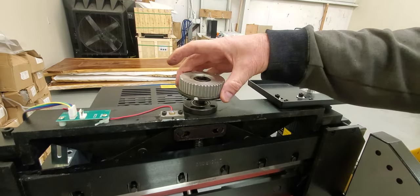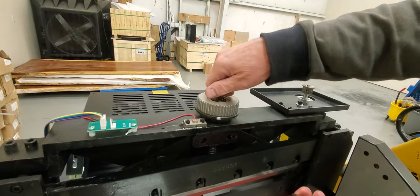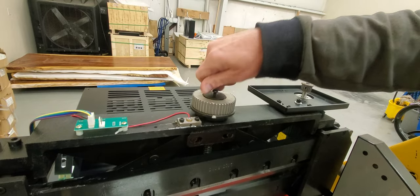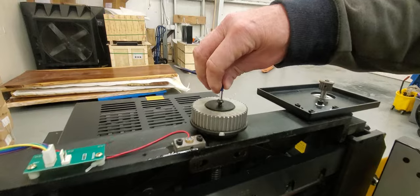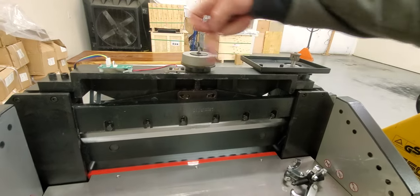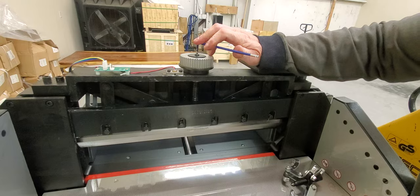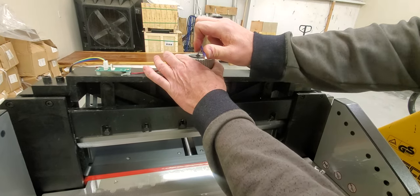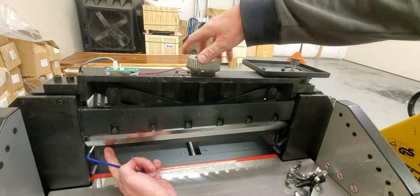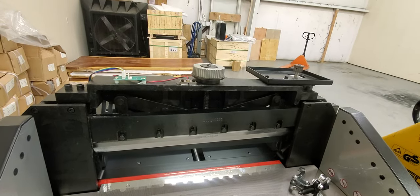Put the gear back on, take the screw back out that you put in to protect the threads, then put the bolt back in and tighten it down. To tighten, bring the clamp all the way up — as soon as it tops out, put a little torque on it so it doesn't come loose. Then back it off by hand so the clamp sits about a half inch below the top of the blade.